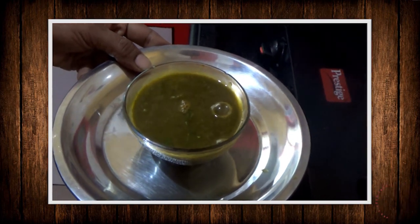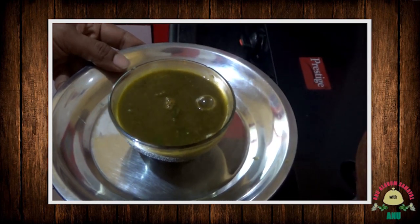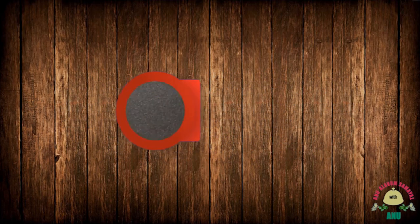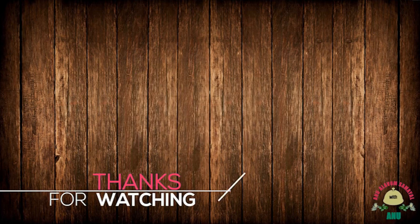Friends, if you try it, please comment. Subscribe to our channel. Thank you. Bye!